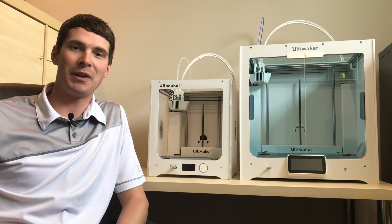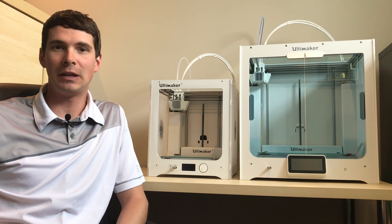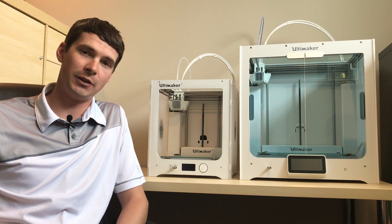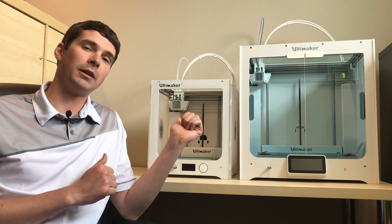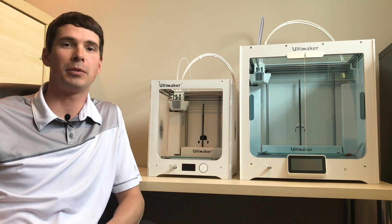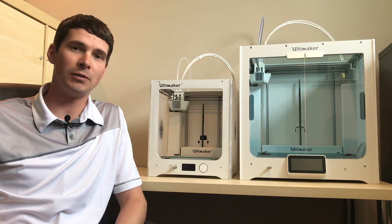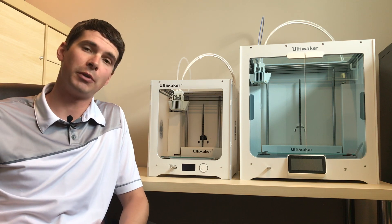Hi guys, Colin here with Print Your Mind 3D. Today I want to make a quick video to walk you through the process of how to set and adjust the feeder tension on your Ultimaker 3 or your Ultimaker S5 3D printer. It's a fairly easy and straightforward process that doesn't involve a lot of tools, so let's jump right into it.